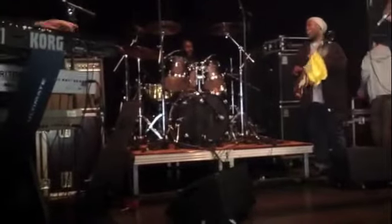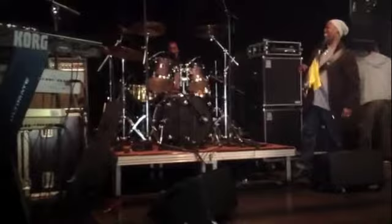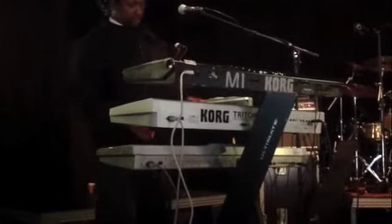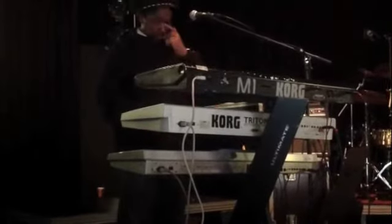You ready? Play it for me. Play it. So the second keyboard, which is piano — and he's playing it. He's playing.